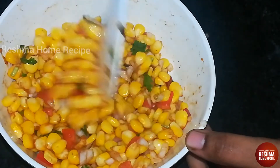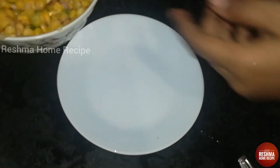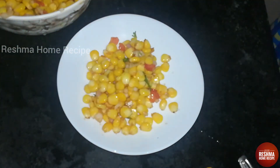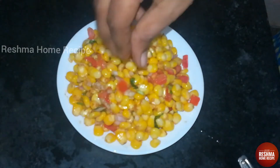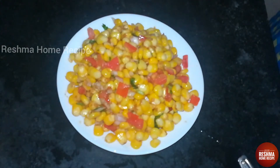Add a little to the plate. I will transfer it to the side and decorate it a little bit.